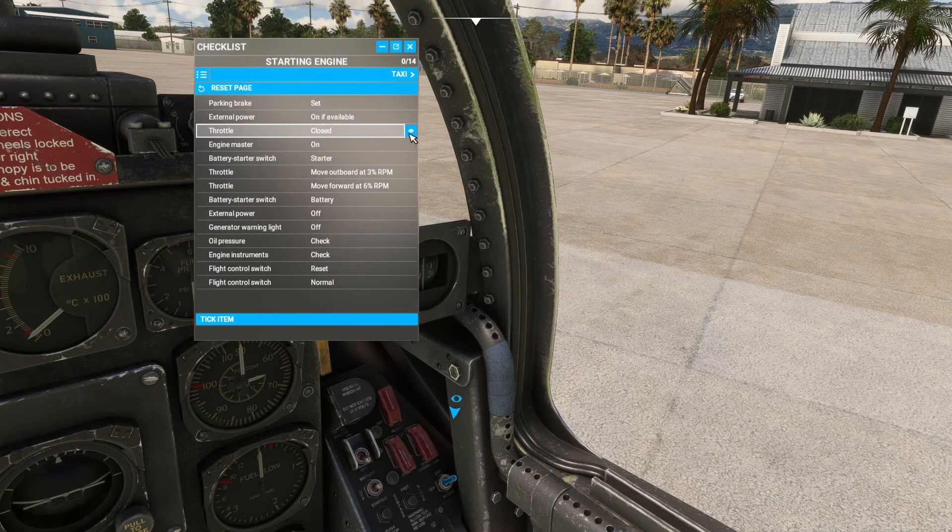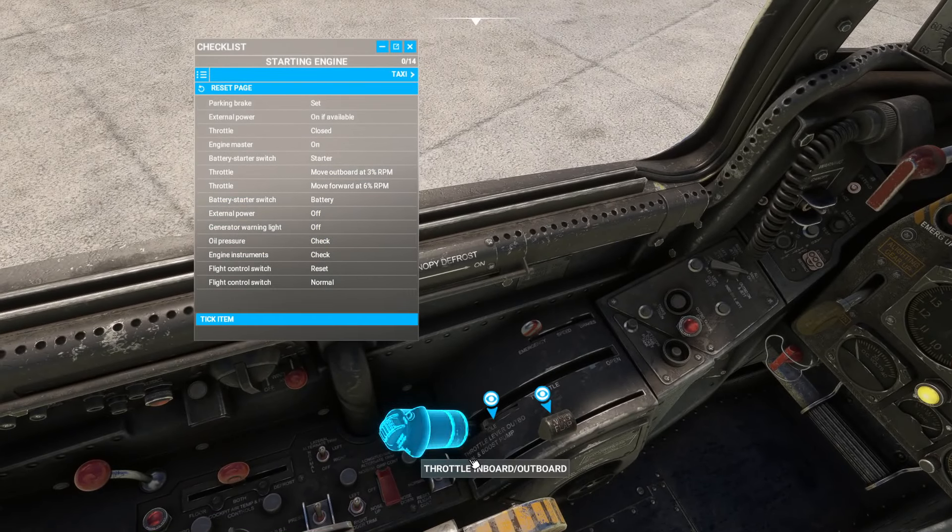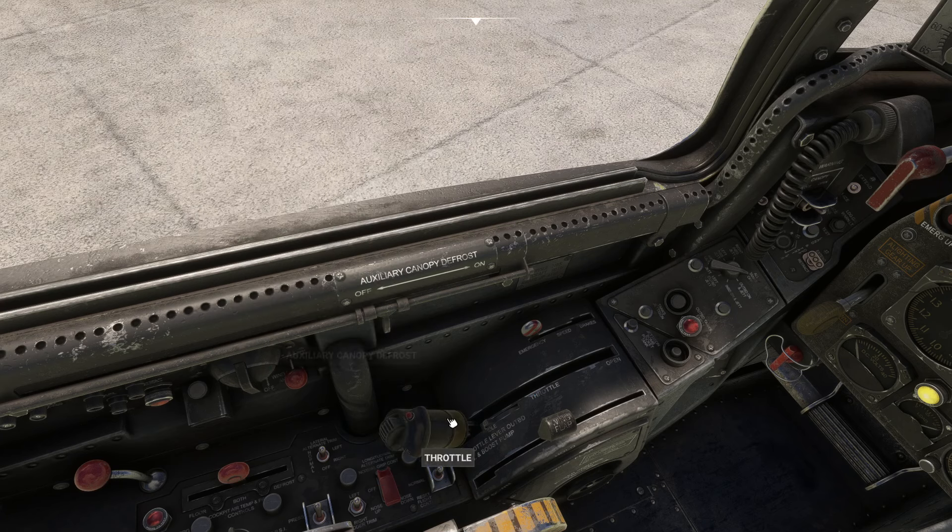We get an external generator that appears as a start cart when we do that, which is cool. The throttle has positions — I'll pull this all the way back. It does have positioning, though it might be a little finicky depending on your throttle setup. You can click it to go into the first notched-out mode. It's workable with every throttle system but slightly finicky with the Honeycomb if mapped a certain way.